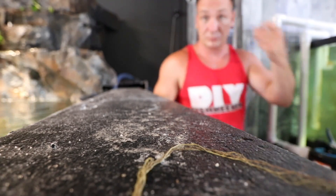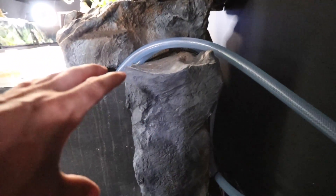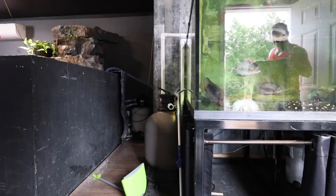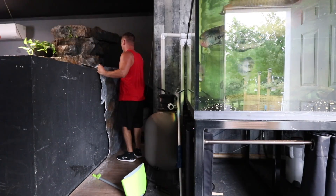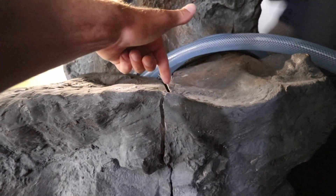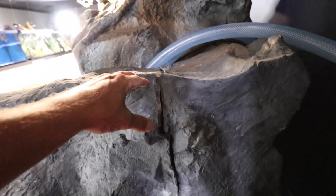First piece installed. There's going to be so much left to do — the plan is just to get everything roughly put on and then reevaluate what the next steps are going to be. Second piece, just roughly put in there. Once I get this together I'm going to zip tie it — drill one hole here, one hole there, zip tie it tight. You'll see a little black strap, but it'll hold it together.